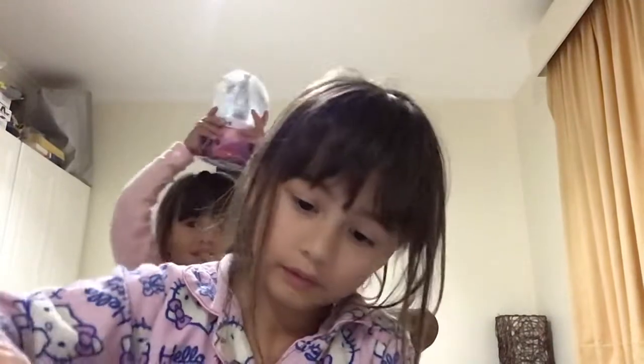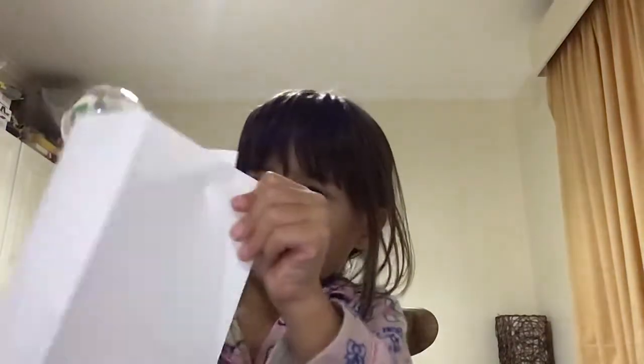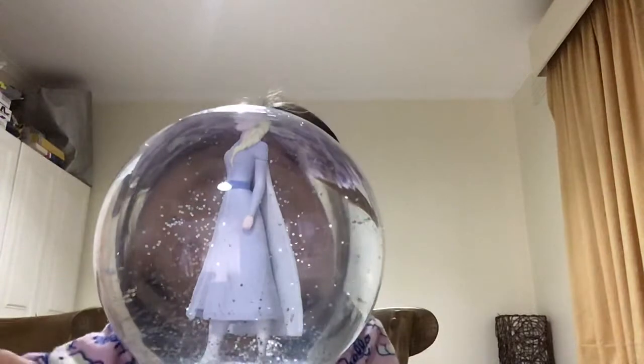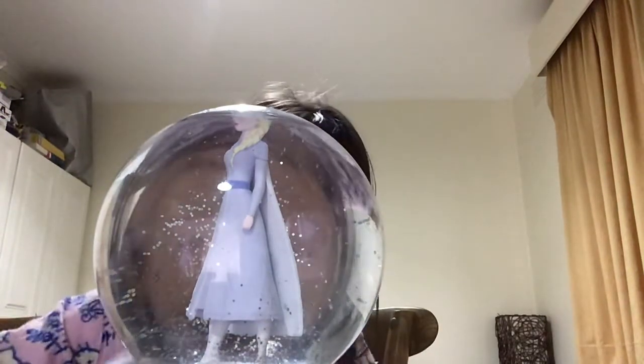I'm going to smash you with the snow globe. Yes, it should be like this. You can get whatever you want and take the presents. I'm going to smash you. What is this making?